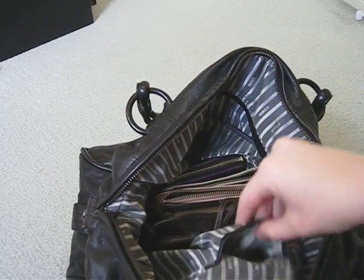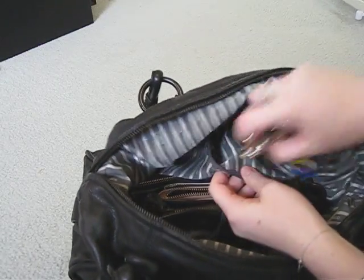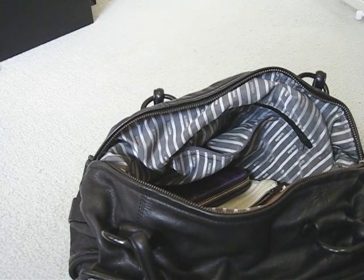Inside it's very organised. It's got a little pocket here for your phone. It's got a zippered pocket on the back — I usually keep my keys in there.